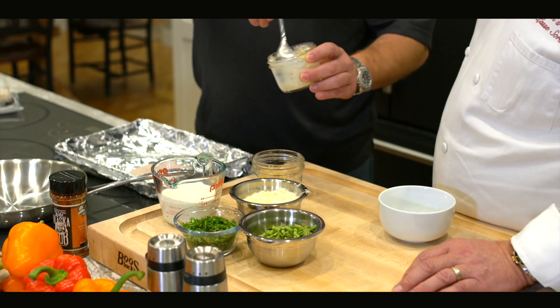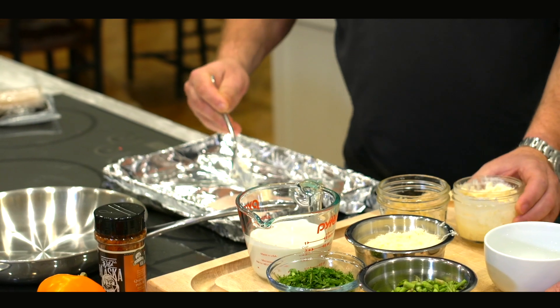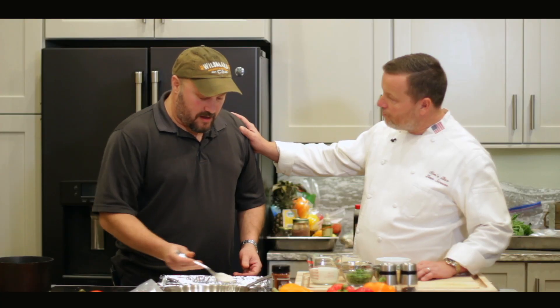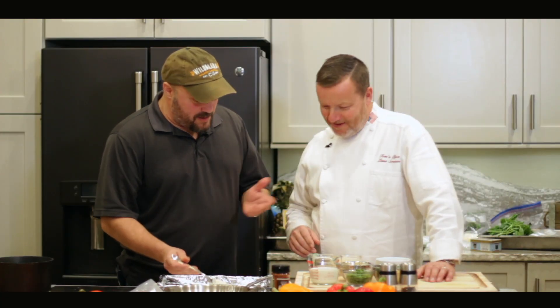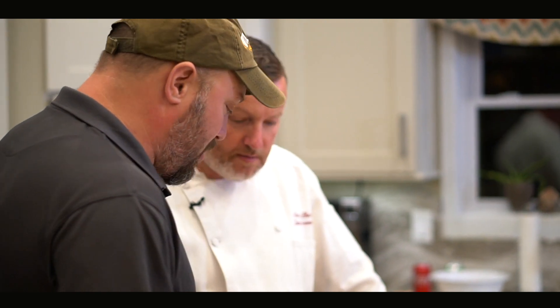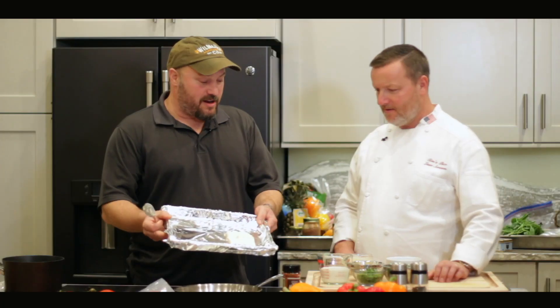All you're going to do now is put a light coating right on top of the fish. We call that a crust. Speaking of crust, you can actually add a little Panko. Panko is a perfect additive to that. Here it is. It's that simple.